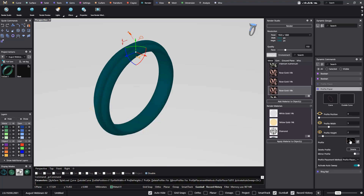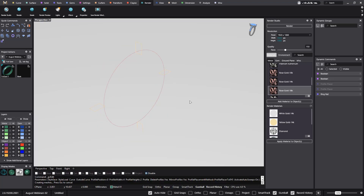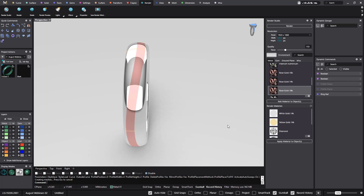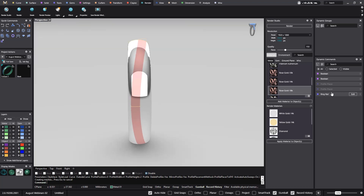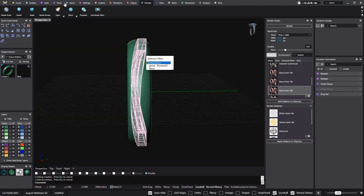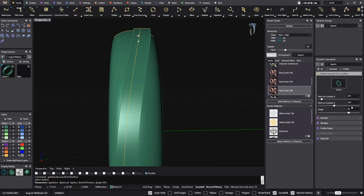Let's get back to the profile we had at the very beginning — that was actually this one — because now what I want to do is add stones. The first thing I want to do is apply stones to all this area. To do that, we will be using not this surface but this surface — and this is the little trick. On this surface I want to extract the isocurve. I will put it at 0.5, so now we know it is just in the middle.